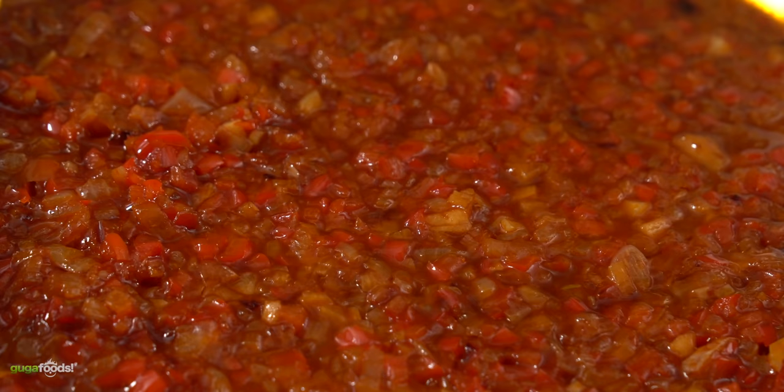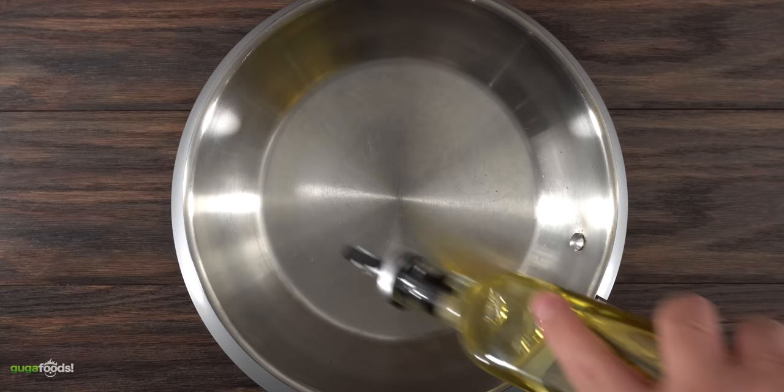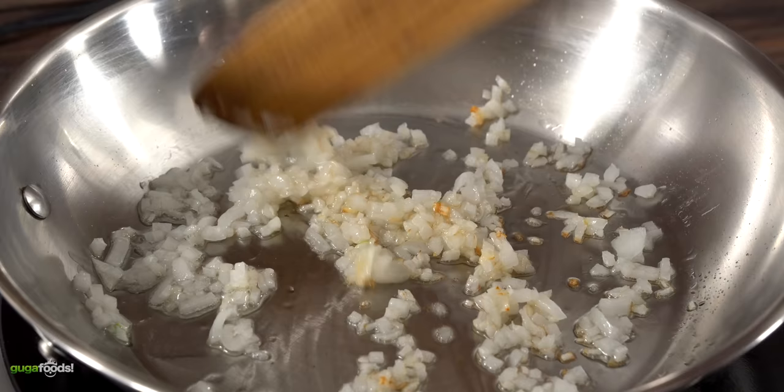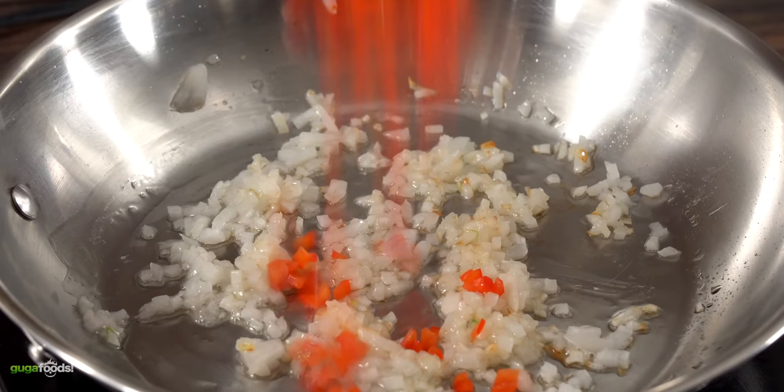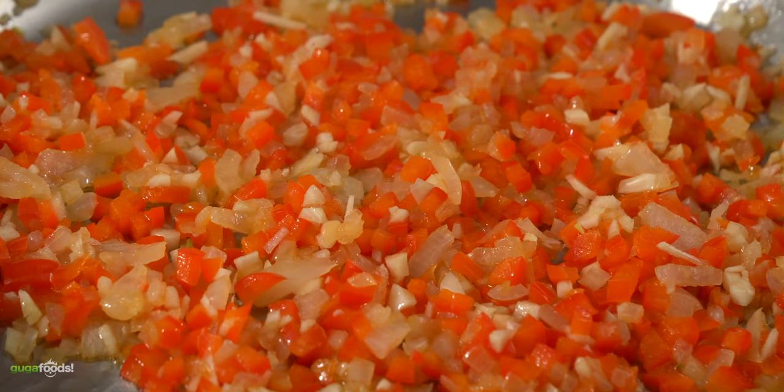The first thing we need to start off is something called sofrito. This is a packed flavor mix to go along with our corn. So in a hot skillet I throw in some oil followed by some white onion and cook it until I got a little bit of color. Throw in diced bell peppers and mix it well. After about two minutes add in minced garlic, saute and let it cook for an additional two minutes. Make sure to keep the pan under medium-low heat — the last thing you want is to burn the garlic.